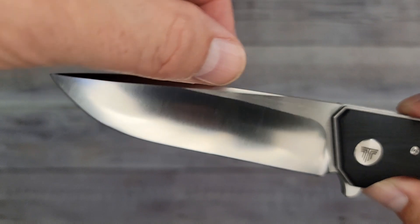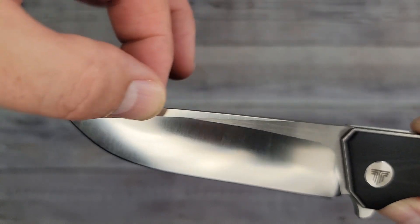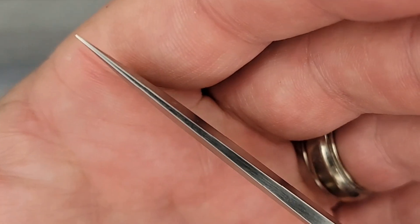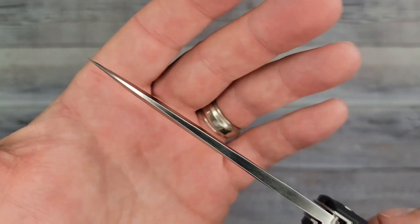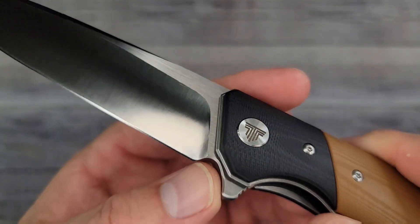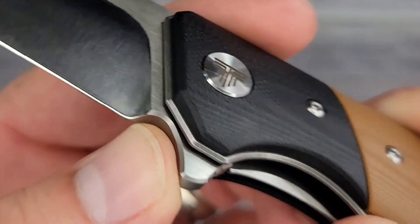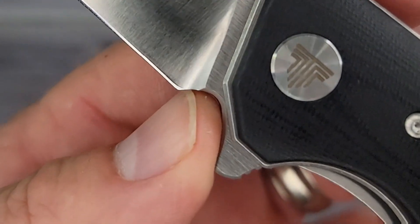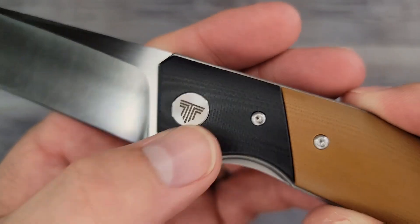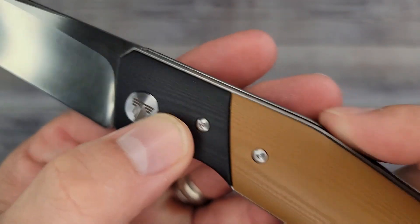You have a swedge starting all the way back, giving a little bit of strength to that tip. The plunge grind stops right there at the sharpening, so you don't really have a sharpening choil at all. I would go for a sharpening choil right off the bat.